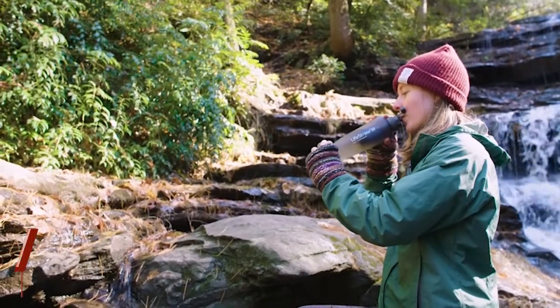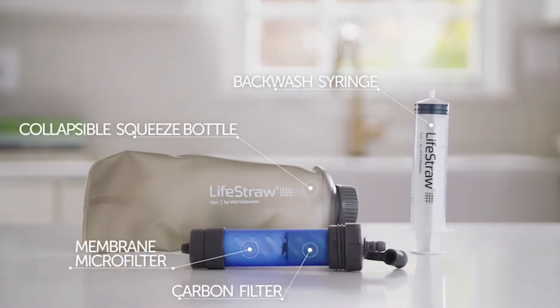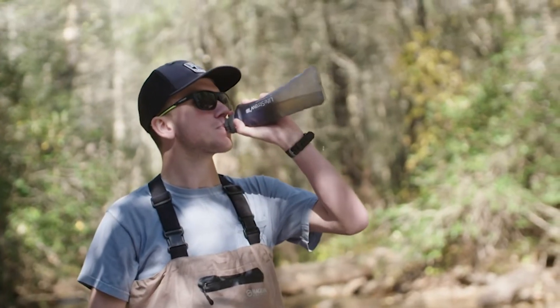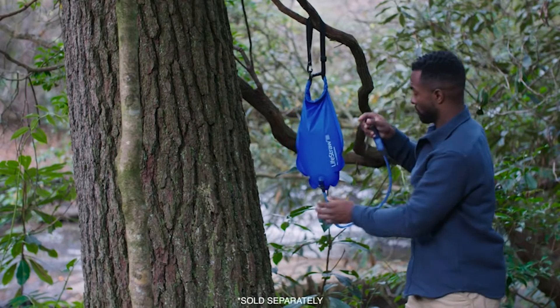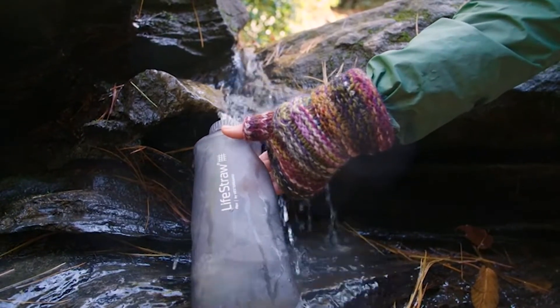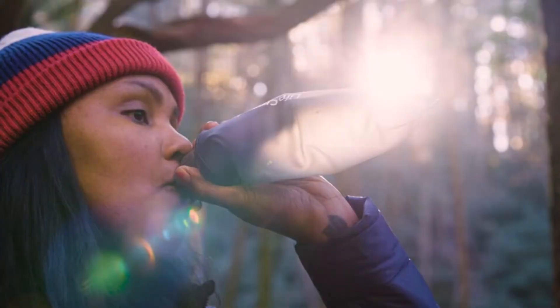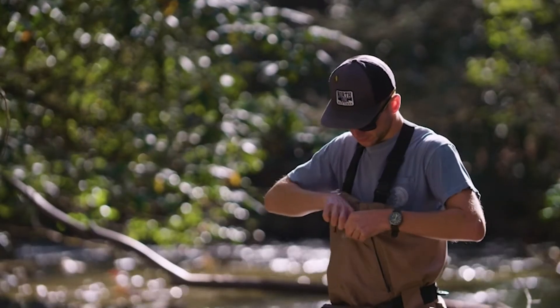Hey everybody, welcome back. Today we're going to take a look at the LifeStraw Flex, a rather new water filter from LifeStraw. I wanted to show you this — it's something I've found new from LifeStraw, I had not seen it previously. It's kind of similar to the Sawyer type filters where you have a bag that you're squeezing down. The first thing you'll notice is the bag — it's kind of unique and different, more of a rubbery kind of feel to it instead of that crinkly plastic.